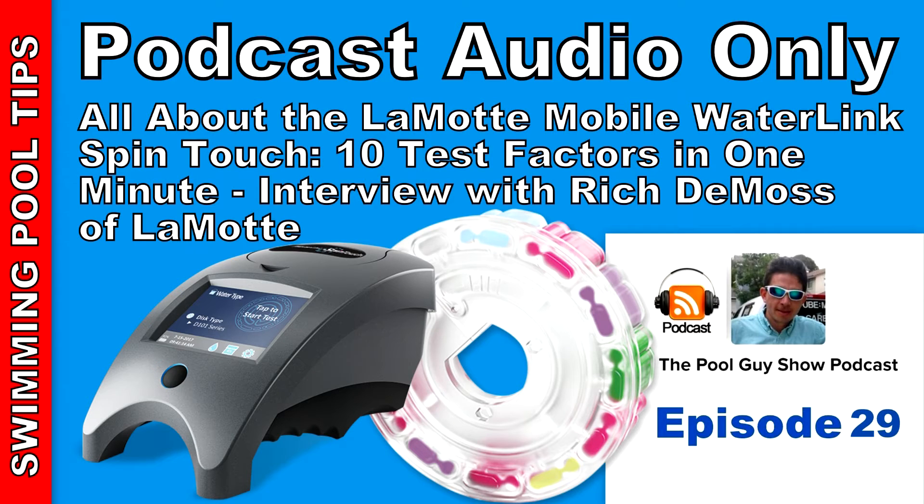To purchase the SpinTouch, service pros or commercial sites can contact their local distributor or go to the LaMotte website where there's a list of various distributors. To learn more about the SpinTouch, go to lamont.com or waterlinkspintouch.com — that site has many different types of videos and information about the product, the different levels it tests, the different test factors, and a lot more information.